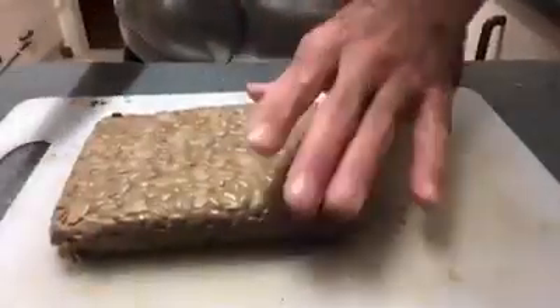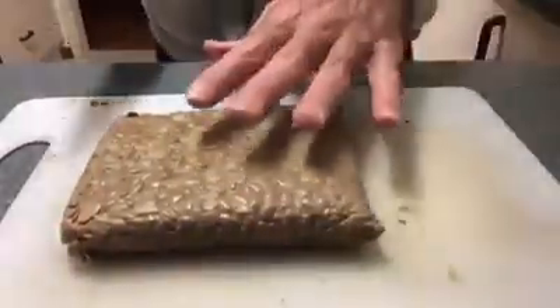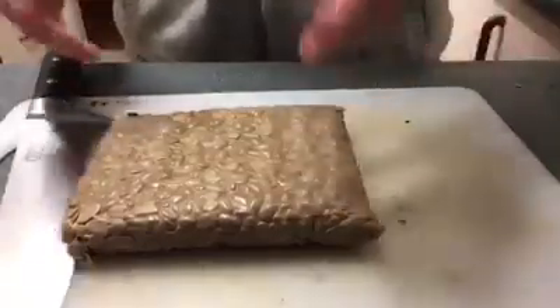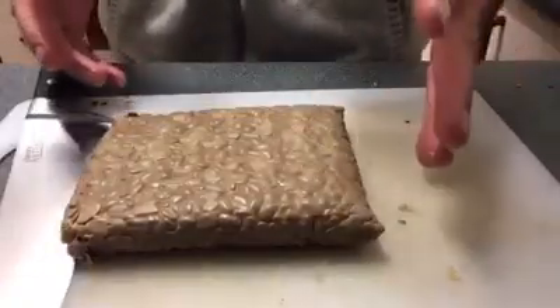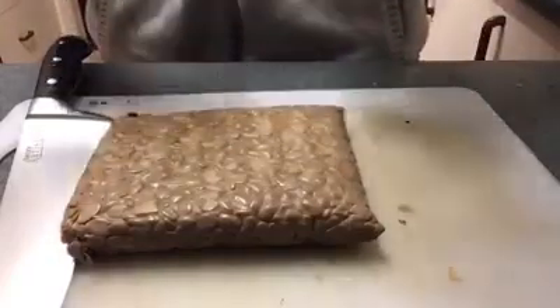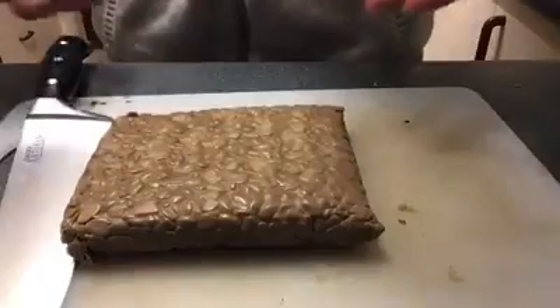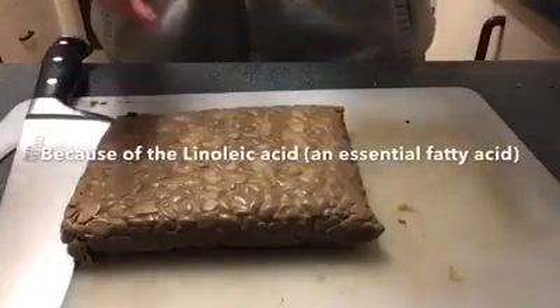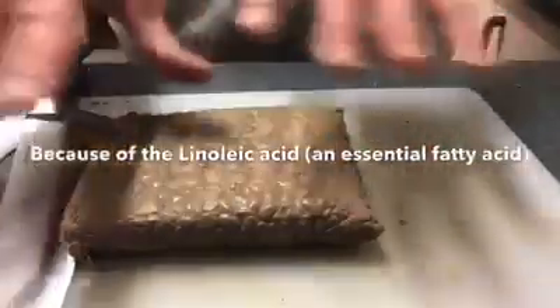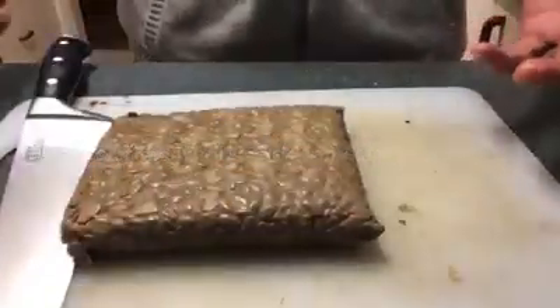So this is our bad boy here. This is our tempeh. Get a closer look — you can actually see all the soybeans in there. As I said, it's fermented, packed full of protein, fibre, vitamins, minerals, iron, lots of things. We're low in the saturated fats. And actually eating this helps disperse a lot of the fattiness that builds up around our organs. So it's really healthy. I'll provide a link so you're not just taking it from me — you can hear it from an expert.